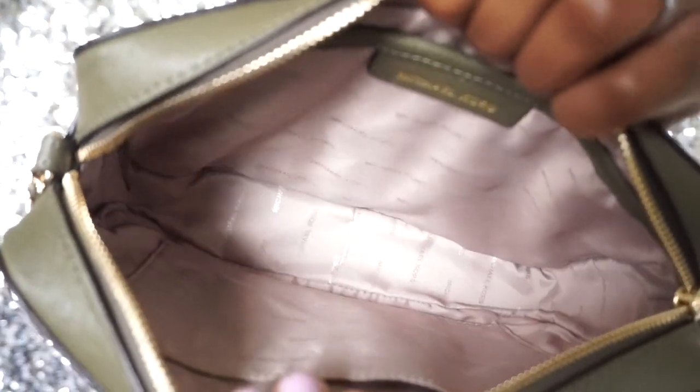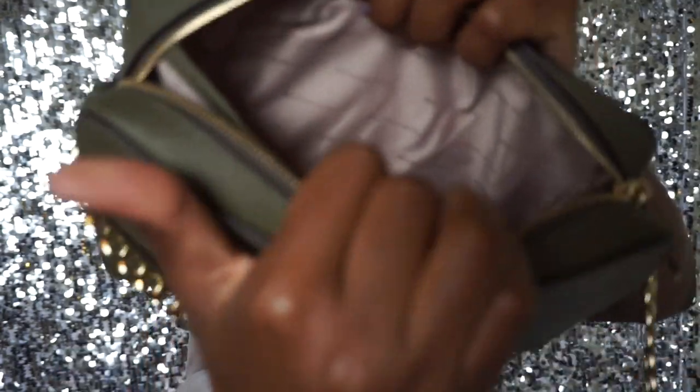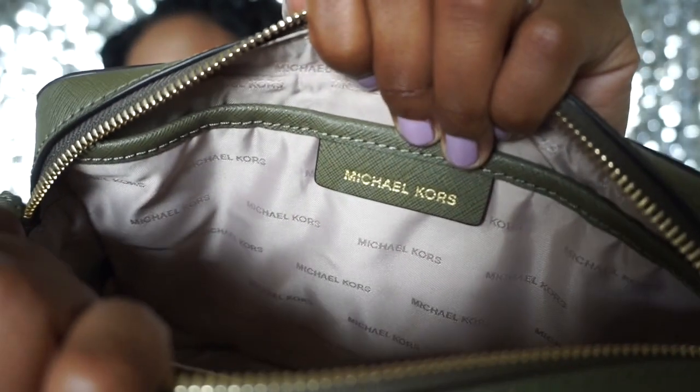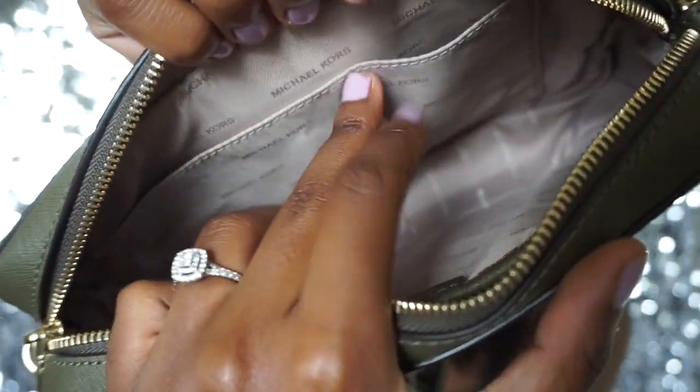It's not very large — it is a crossbody — but I'll show you the inside. Along the back you have a nice size pocket that just pulls open. It's got the Michael Kors logo right there, and you can pull it open to put things in. On the other side, it also has a pocket but without the Michael Kors branding — just a plain opening, which is nice as well.